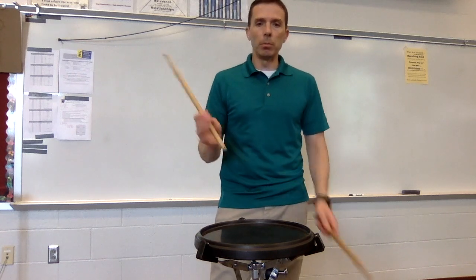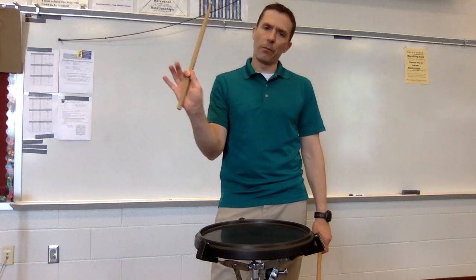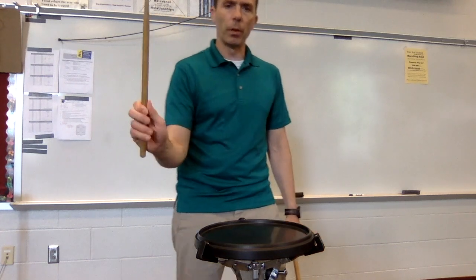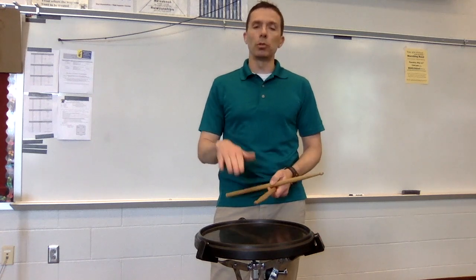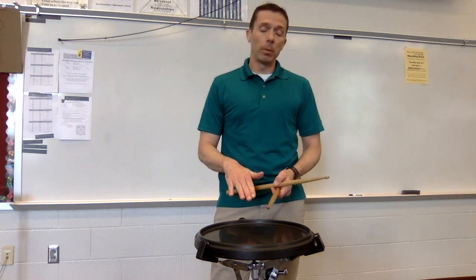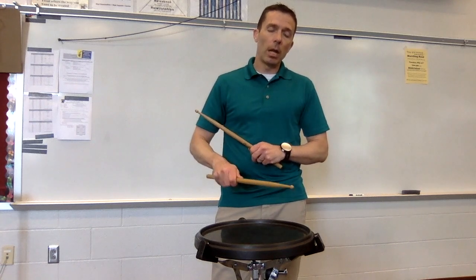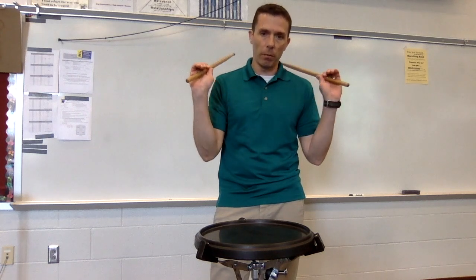The first thing we're going to do — we've already established the fulcrum — so we're going to pinch that fulcrum just a little bit, get a little bit of pressure there between the thumb and the pointer finger on both hands. We're going to think about keeping the stroke low. We're going to use our arms instead of our wrist, and we're going to drop our back three fingers just barely off the stick.